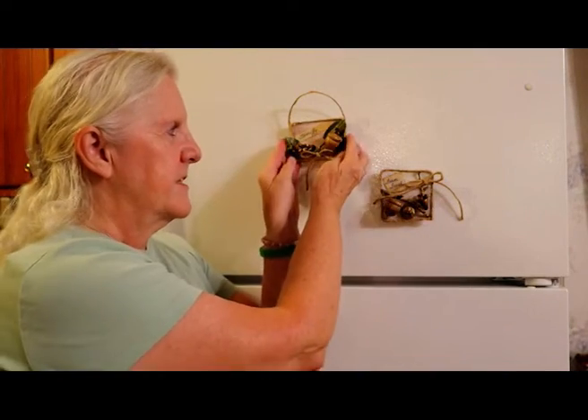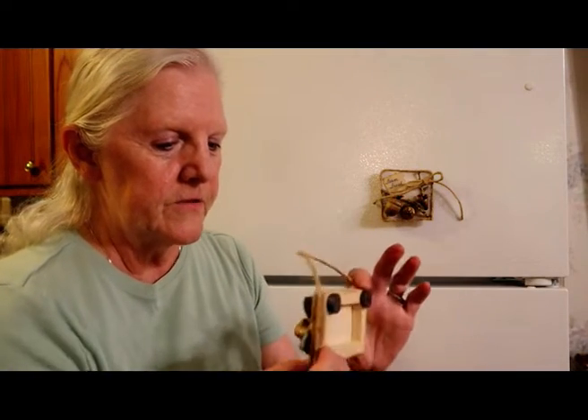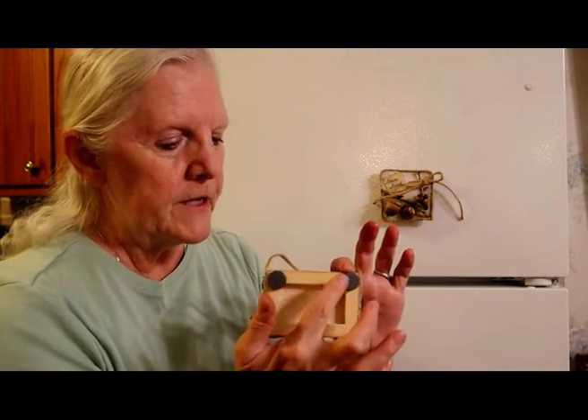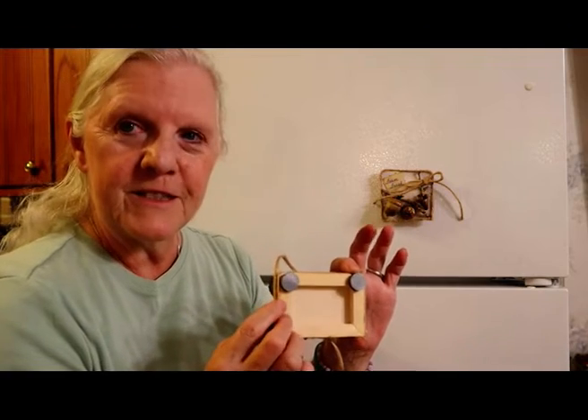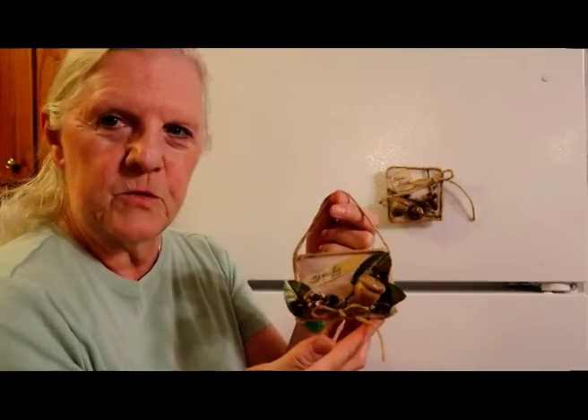Here are the two first projects we made — the small ones. These are the magnets. This one here is the canvas; it was actually a little canvas. I'll show you the back — we put two magnets on it, pretty strong magnets so they would hold and not fall off. I went ahead and left the jute hanger on it, so if you want to hang it on the wall, you can.